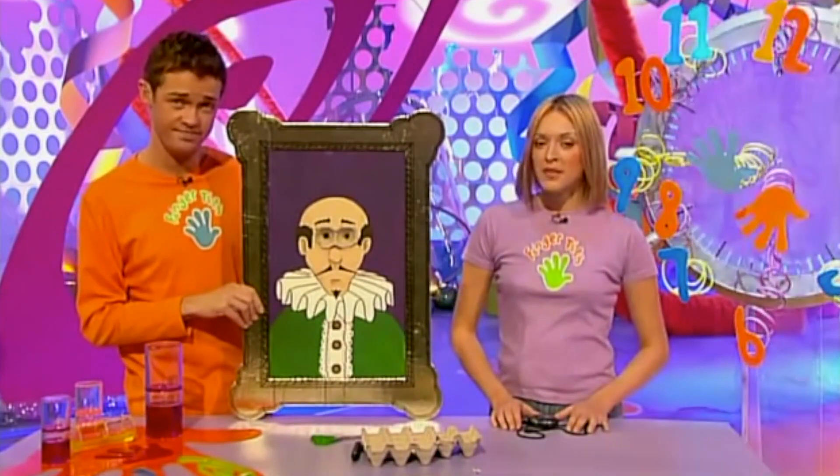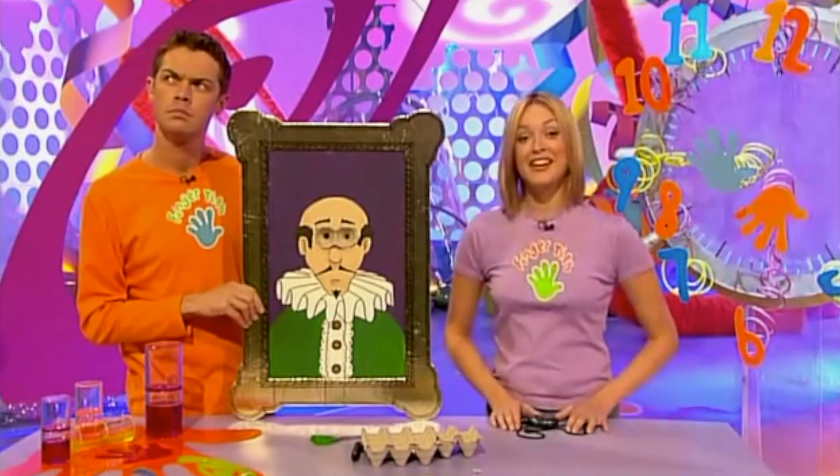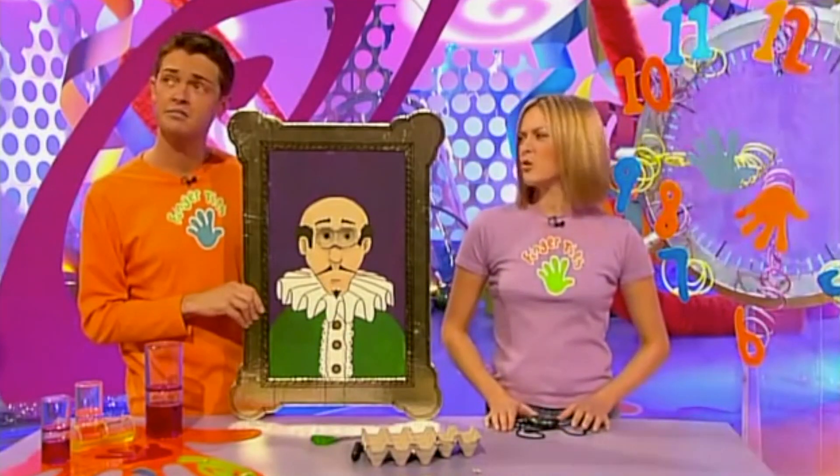It only takes a minute — go and give it a go and see if you can beat the clock, or even the highlight. Oh, shut up, Steve!